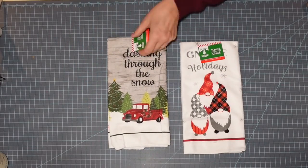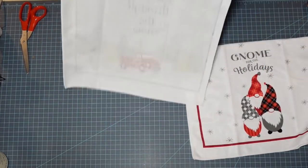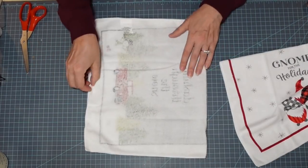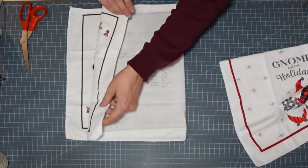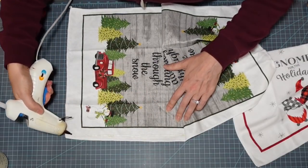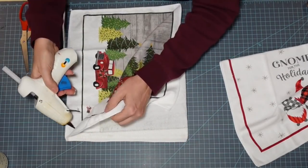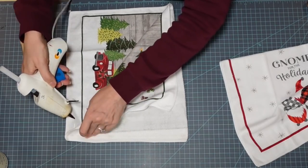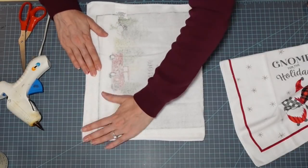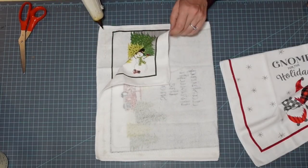For this we're going to be using these cute dish towels from the Dollar Tree — they are killing it with these, I just thought they were adorable. This is going to be a really quick, easy project. As you can see, I am folding these in half, right side in — so inside out — and I'm just using my hot glue to draw a bead right along the edge, making sure that's nice and folded and secure. Then I'm going to do the same along the bottom, but I'll leave a gap because we are making pillows.